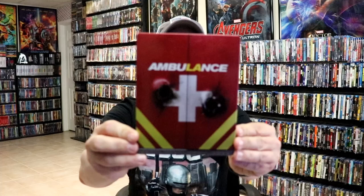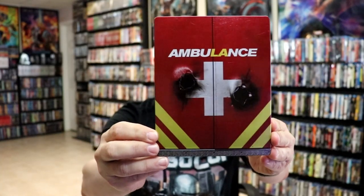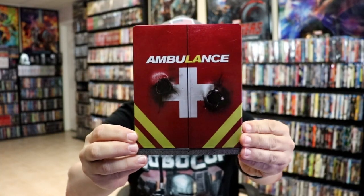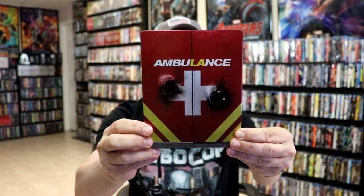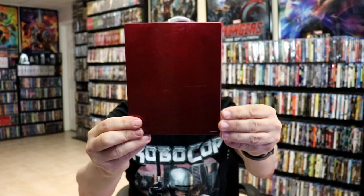I've got the wrapper off and the J card removed. Here's the front of the Steelbook. It is a glossy Steelbook, and then we have these two items here debossed, which is nice. And then there's nothing on the back.